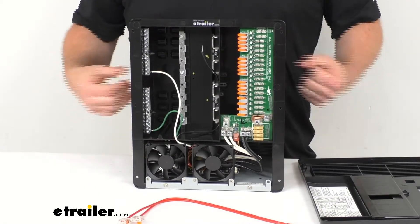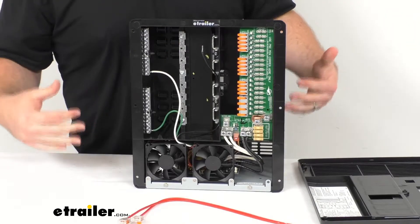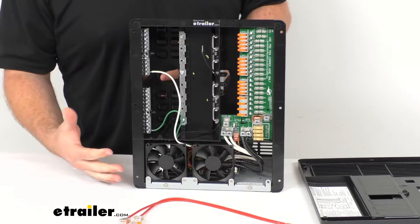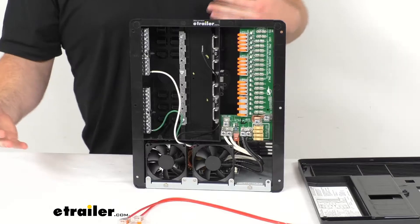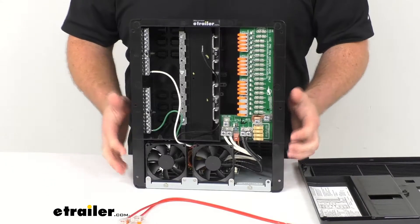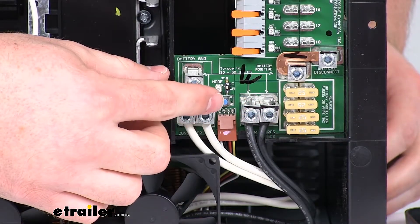This is also going to have that converter charger that's going to use your shore power to quickly charge your RV's battery systems. This will provide power for your lithium ion batteries or your flooded lead acid, AGM, or gel batteries.